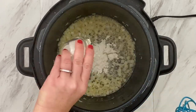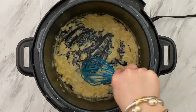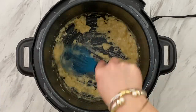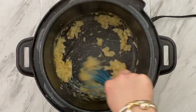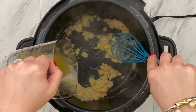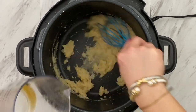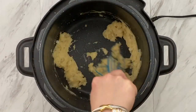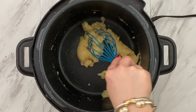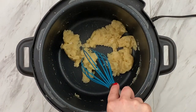Now we're going to gently add in our flour and whisk that around until it's a nice golden brown. Then we're going to stir in our chicken broth a little bit at a time until our consistency is a very creamy, smooth texture. You can see as I'm whisking in the broth that a creamy paste is starting to form — we want that to be really smooth, just like this. This is perfect.